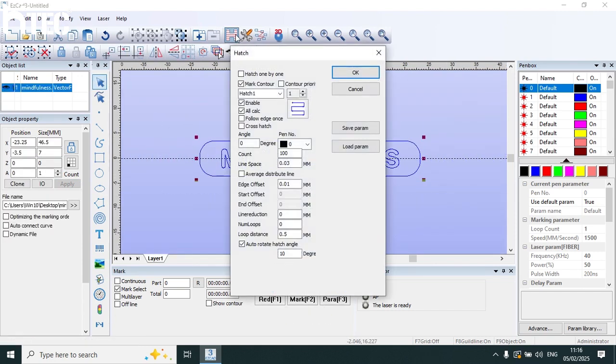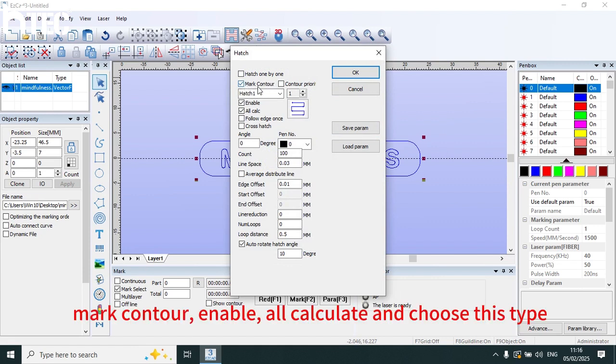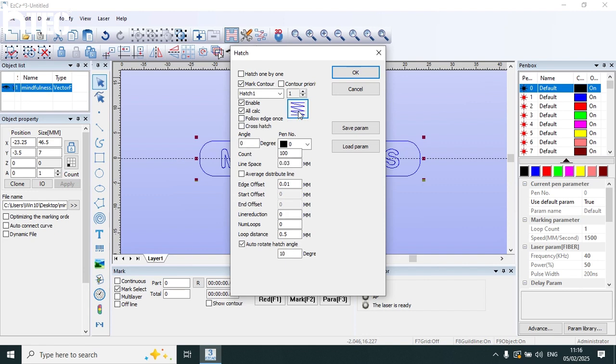Hatch. Mark contour enable, or calculate, and choose this type. This type marks really quickly. Count value means mark times. Line space set 0.03 is enough. Auto rotate hatch angle set 10.